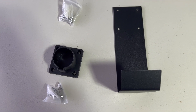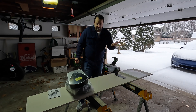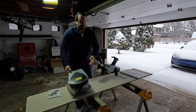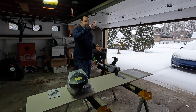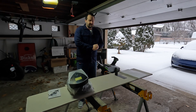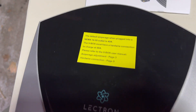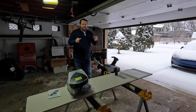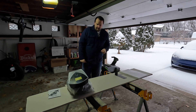We have the hook, which is awesome because that's going to allow us to store our cable properly. Some chargers don't really come with a solution on how to store the cable. This also gives us flexibility to mount the charger up high and the hook down low, helping with cable management for our garage installation here.